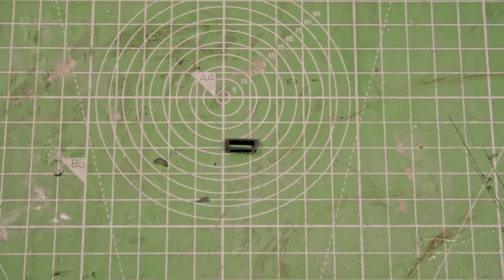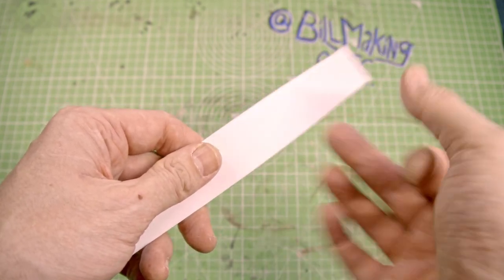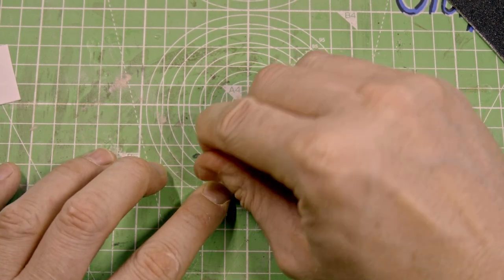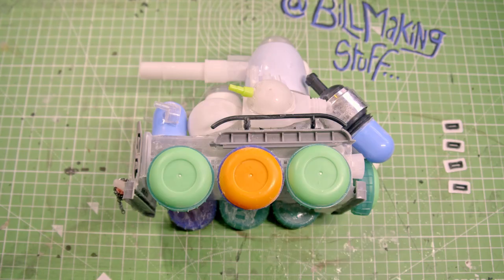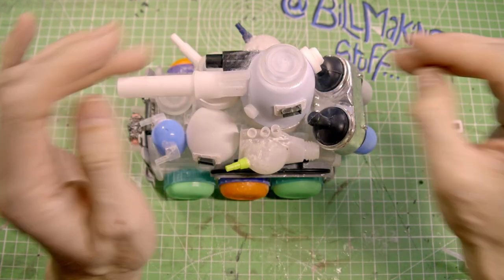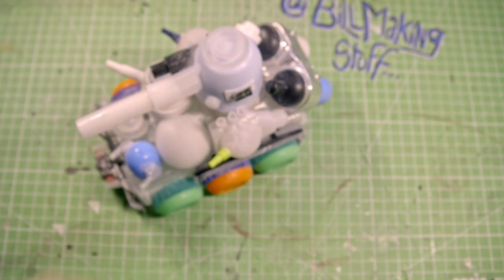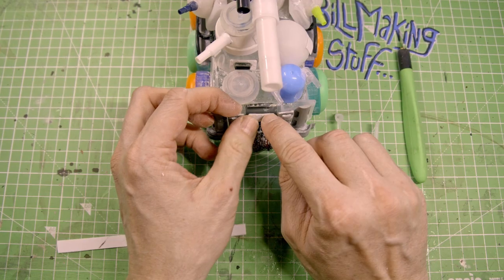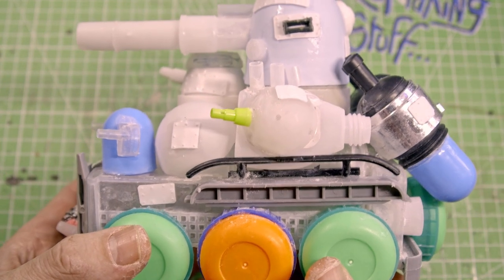Now we need some slitty window things that you find on tanks — I don't know the technical word, so I'm going to call them slitty windows. To add rivets in your slitty windows, get a drawing pin and start piercing holes in some styrene, then glue the plastic on. What I like to do with styrene is cut out a load of random squares and shapes and just stick them all over the vehicle like it's been repaired over and over again. Don't forget to add the rivets.